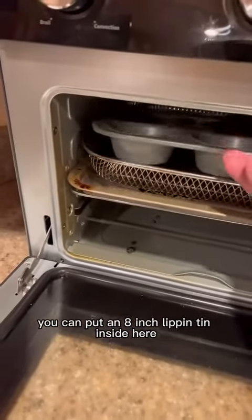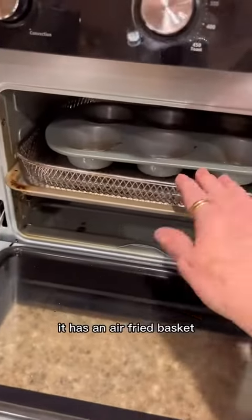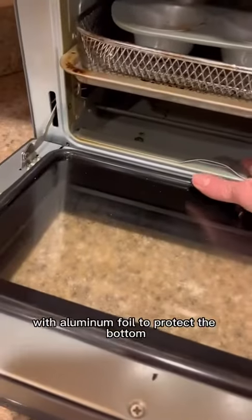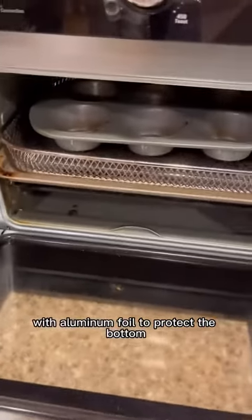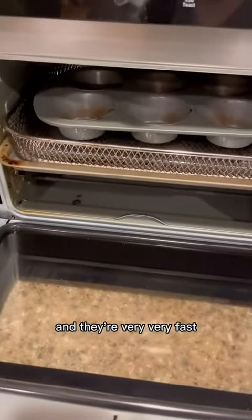You can put an 8-inch muffin tin inside here. It has an air fry basket. It also has a tray that you can put in the bottom with aluminum foil to protect the bottom so you don't have to clean it out so much. They're really nice to have and they're very, very fast.